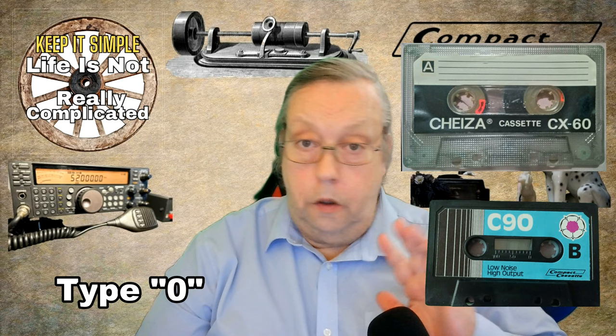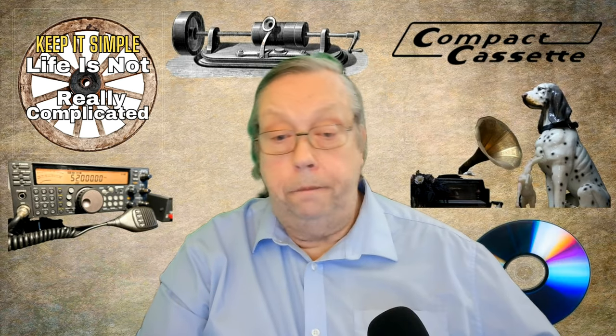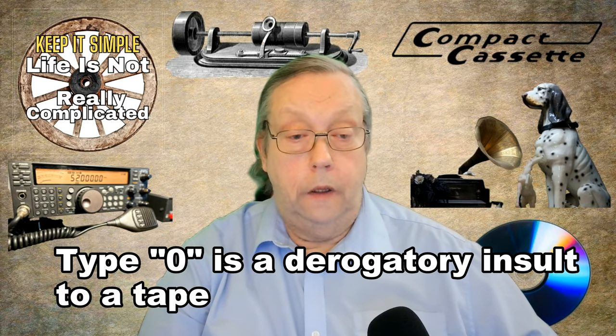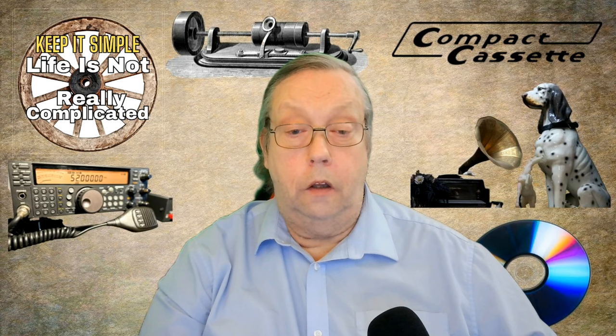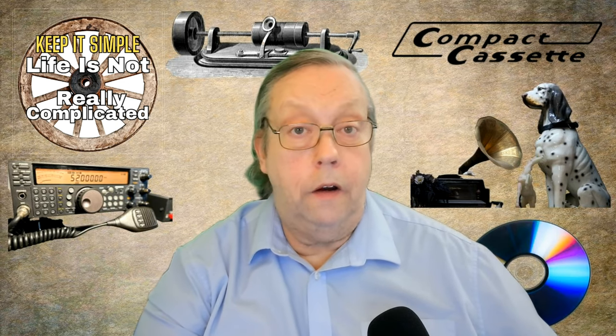That brings me on to the Type 0. The Type 0 is not really a type — it's a name given to a no-name tape that is not worth using. It's also referring to a badly aged tape that has little hope of sounding good. So when you've got a tape that just doesn't do it, you say, oh, it's a Type 0. Not really a thing, but a thing — you'll hear it around.